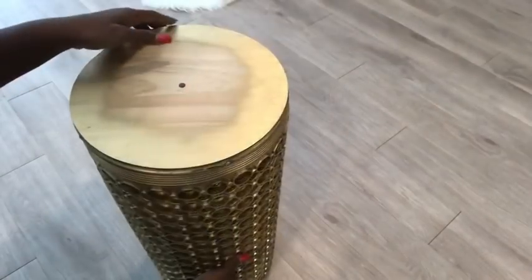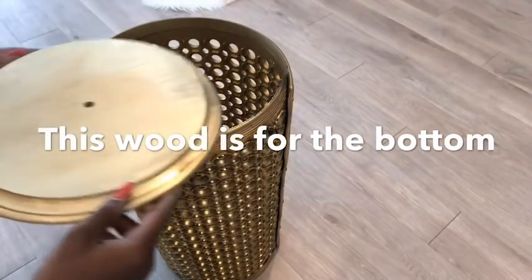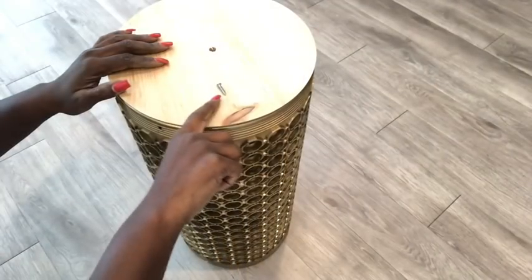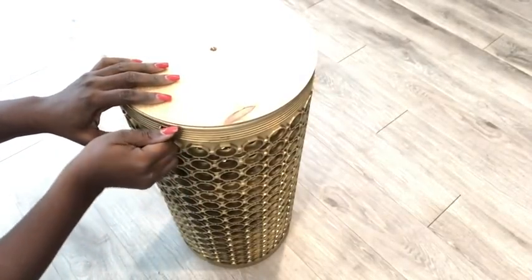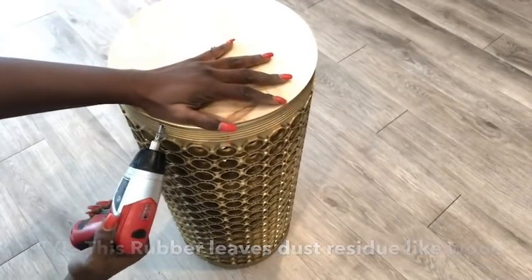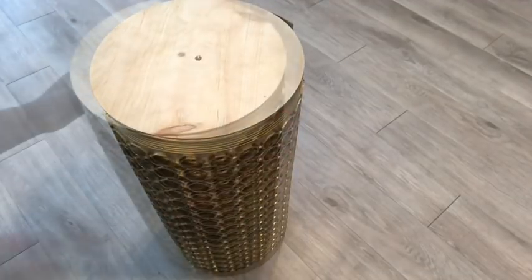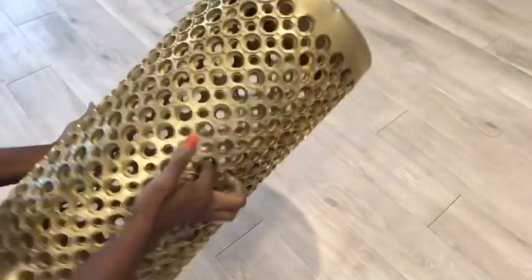Now that I'm done with the top, I'm going to turn it over and do the same thing to the bottom. This rubber will leave a lot of dust residue because of the multiple holes made while drilling. I'm done with the bottom, now I'm going to turn it back to the top.